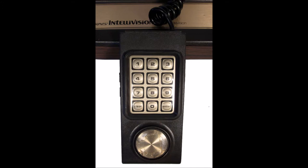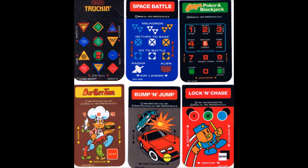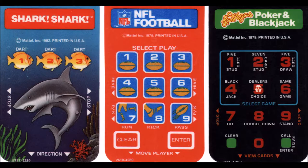Here come some overlays. These are handy to help you know what each button does. They're different for each game, so it'll be much easier.